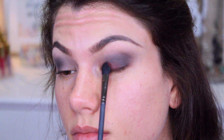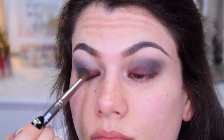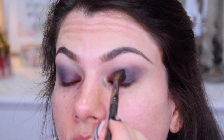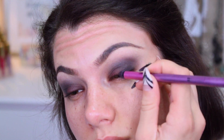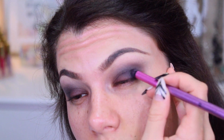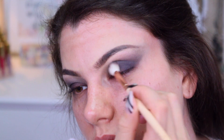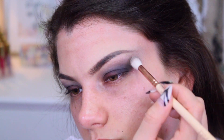For the lid, pack on a deep red shadow like this one from Makeup Geek in the shade Cherry Cola — great quality, cruelty-free shadows that I always highly recommend. I'm also using Taboo from Makeup Geek, blending it into the outer half of the lid. This is a beautiful ultra-deep raisin purple with a matte finish. Then using a bigger, clean, fluffy brush, I'm blending everything out and outwards towards the temple.